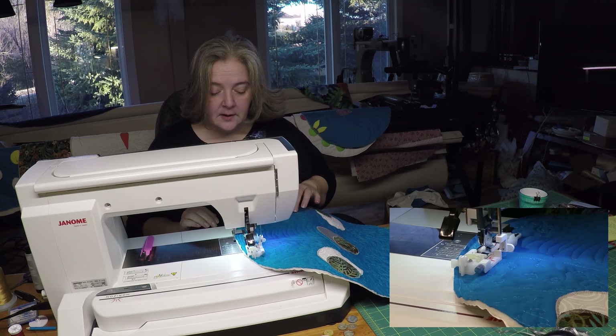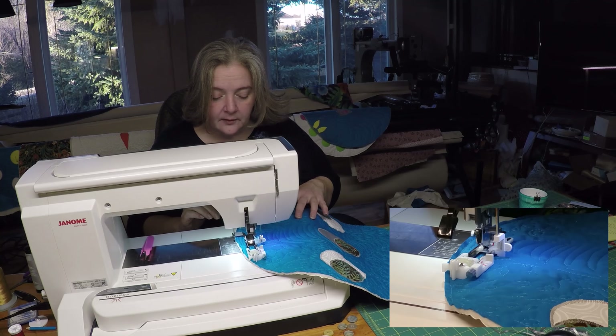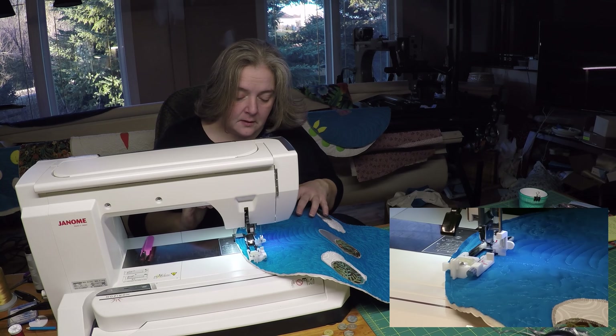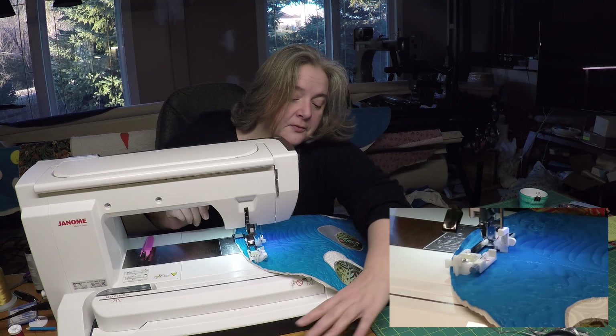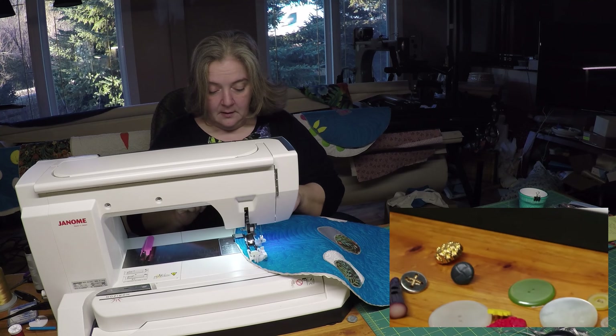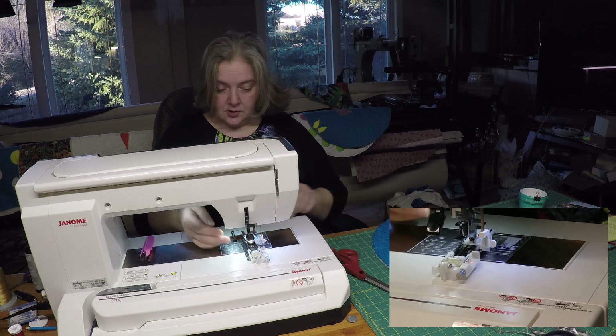Try to have your buttons around the same size so no matter which place it is or which order, they'll always loop together. I have a couple of different size buttons and there are a bunch of different varieties you could use. If you didn't want to use your buttonholes, you can use ribbon. Just cut my threads.